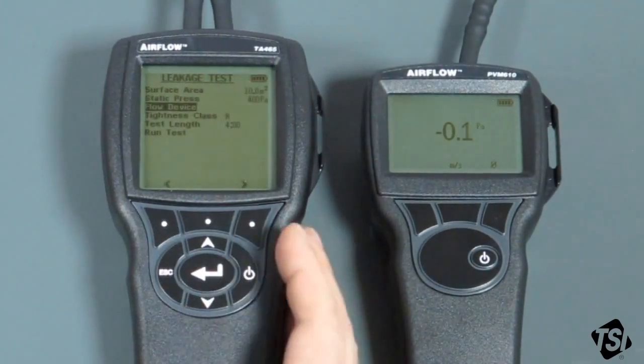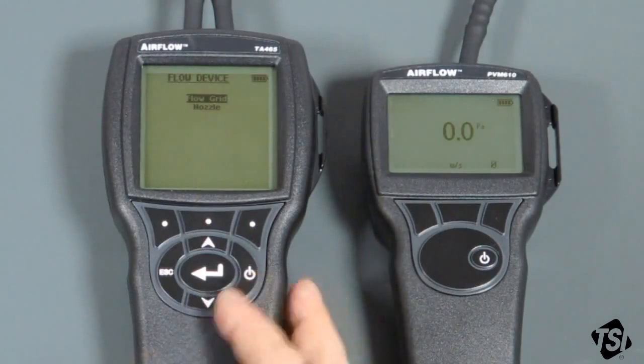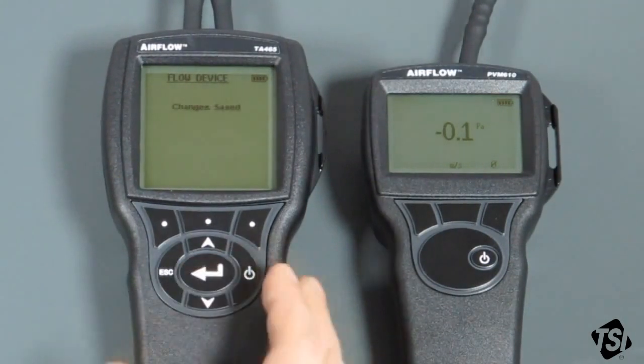Flow device. There are two flow devices for the Panda — there's the built-in flow grid, which is what we should be using. But there's also the low flow nozzle, which is just named 'nozzle' on here. If you wanted to use the nozzle you just select it, but we want the flow grid in this case.